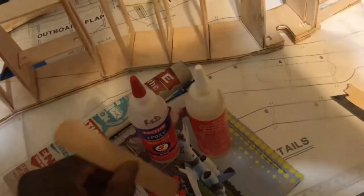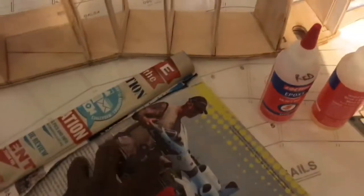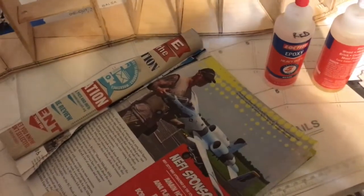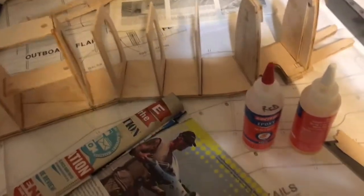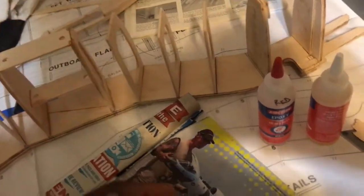So back to the tip: I have an old magazine and instead of throwing it out, I'm recycling it. I get my epoxy, put it on a sheet, use my stir stick to mix it up, and apply it to whatever I need. Once I'm done, I just tear off that sheet and throw it in the trash — now I have a fresh sheet ready for the next epoxy mix. You don't have to waste paper towels, bowls, or cups. After you've read your magazines a couple of times, use them as a build tool!